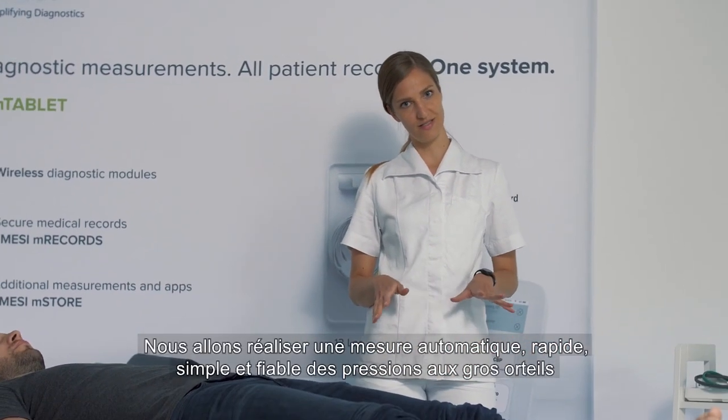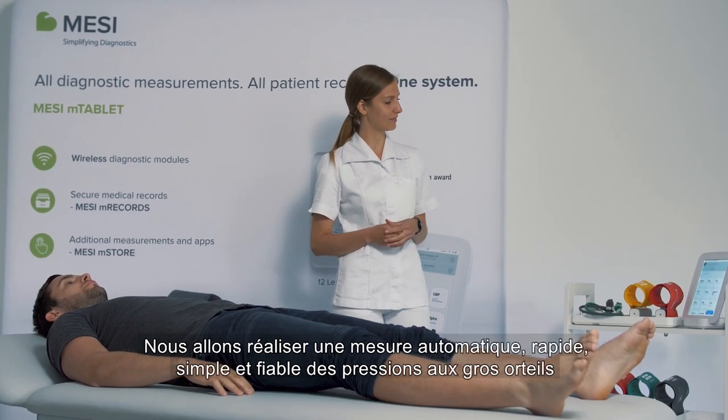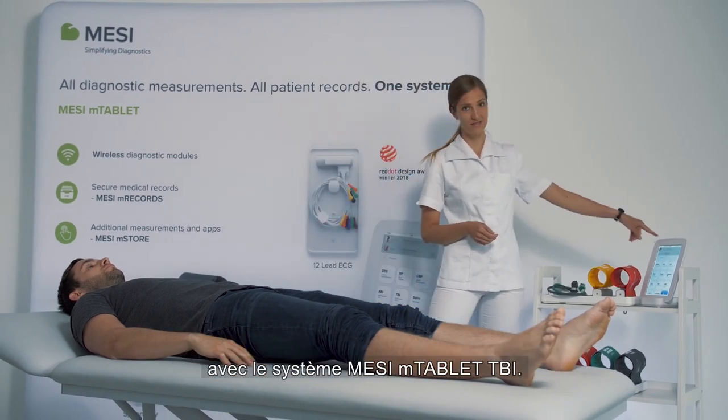We will perform a fully automated, quick, simple and reliable measurement of toe brachial index using mTablet TBI.